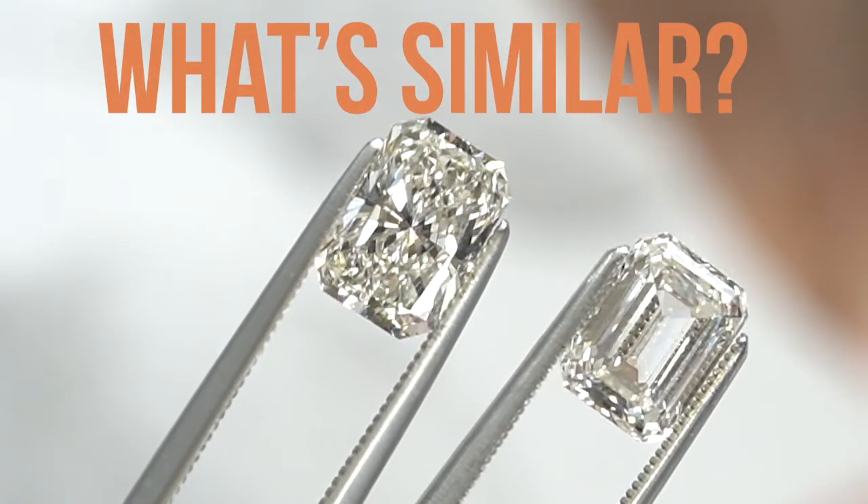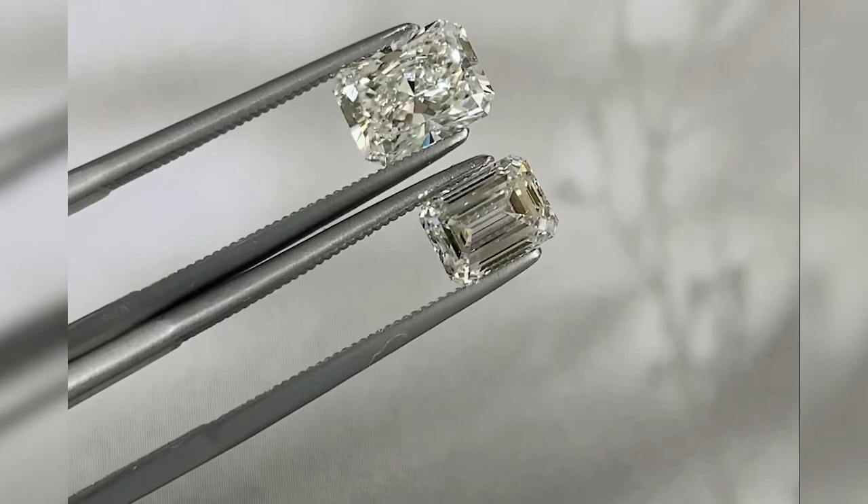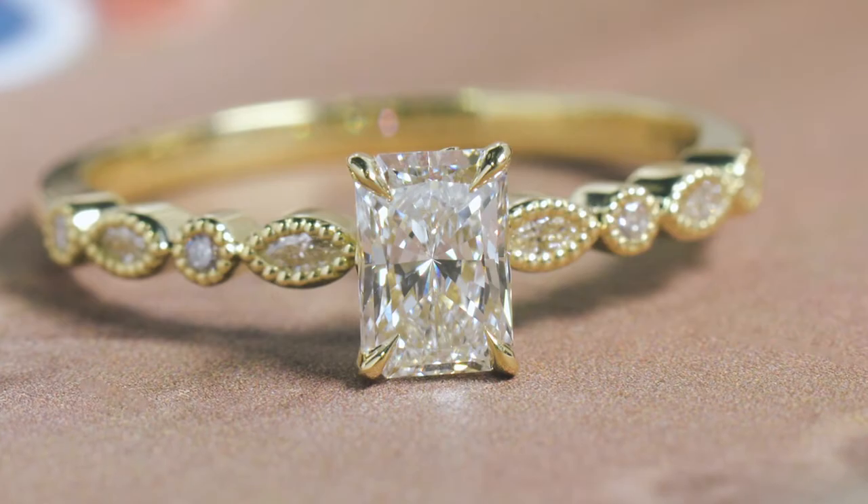Both emerald and radiant cuts are rectangular shaped diamonds and they both have cut corners. Keep in mind you're not really going to be able to see the cut corners once they're set, because they'll be covered up by the prongs.